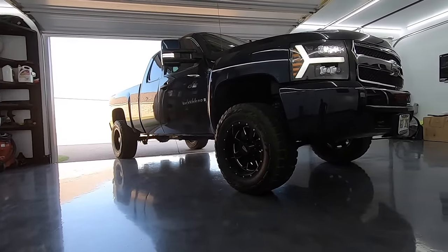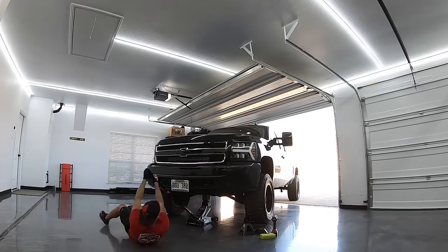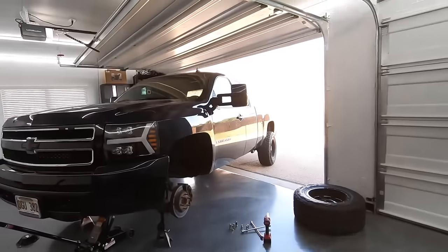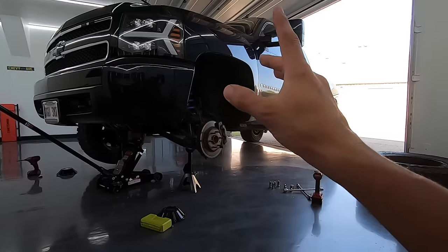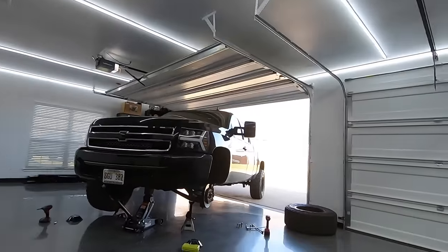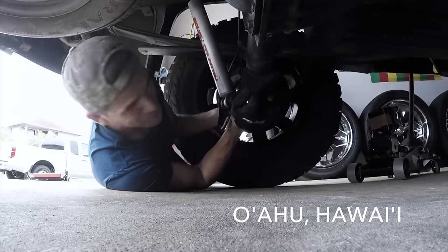Let's get this thing up in the air, pull the wheels and tires off, and get you guys a close look. Driver's side is off. Before we take a close look, it's time for some story time — because my history with this leveling kit is actually what kind of made this channel to begin with. It's a very entry level kit; you don't need a massive budget to purchase it. You can do it in your own garage. I did it in my own little garage in Hawaii with limited tools — I didn't even have power tools at the time.